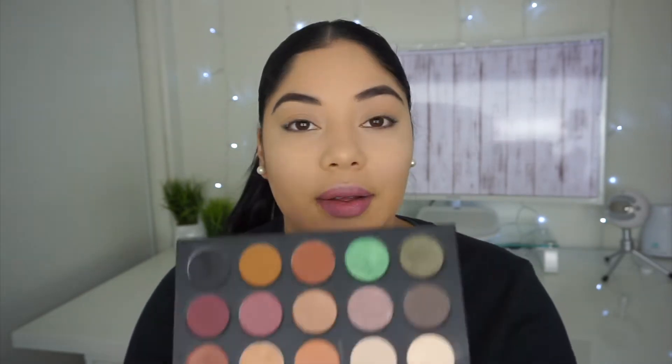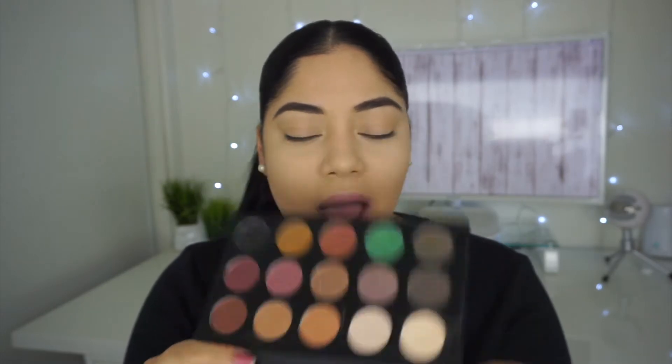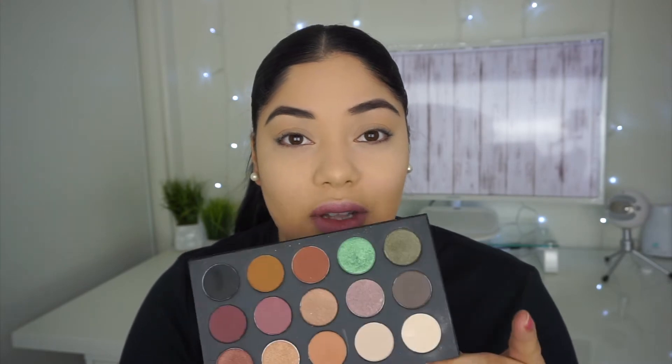Okay guys, so as you can see I already did my foundation and my eyebrows, so I'm gonna go ahead and get into the eye look. As I mentioned, I'm gonna be using the Morphe x Kathleen palette — this is what it looks like. I was able to place my order in the second round when they restocked. I think they're still in stock because I saw an email yesterday saying it was still available.